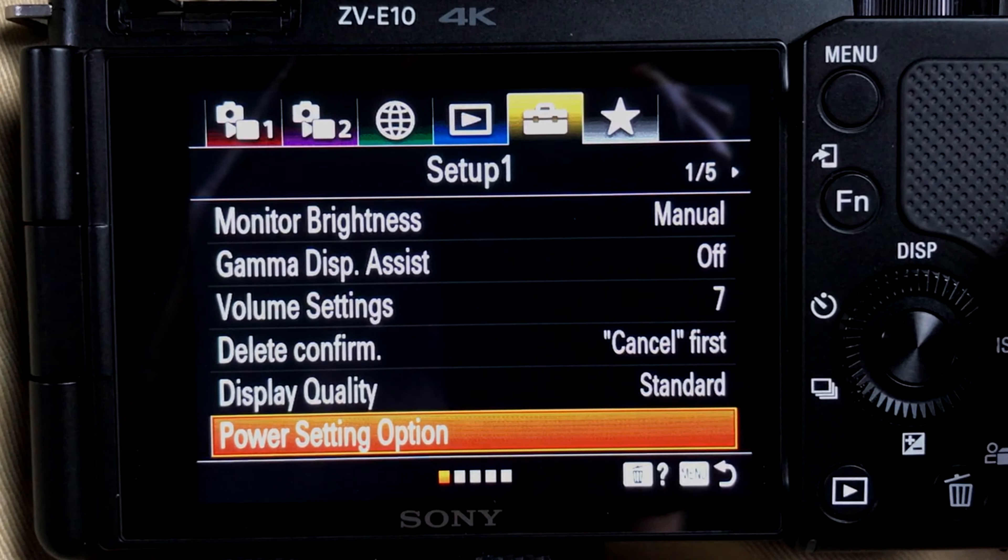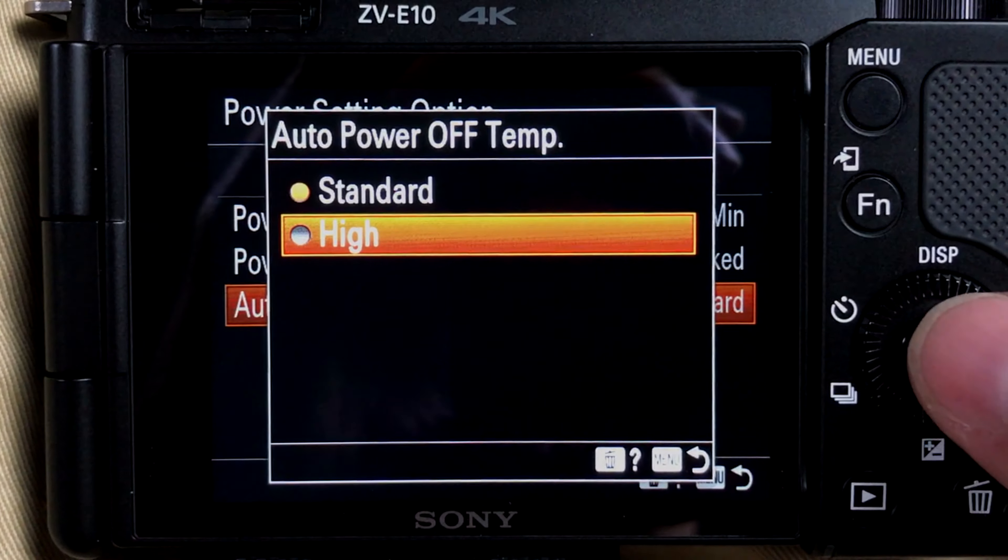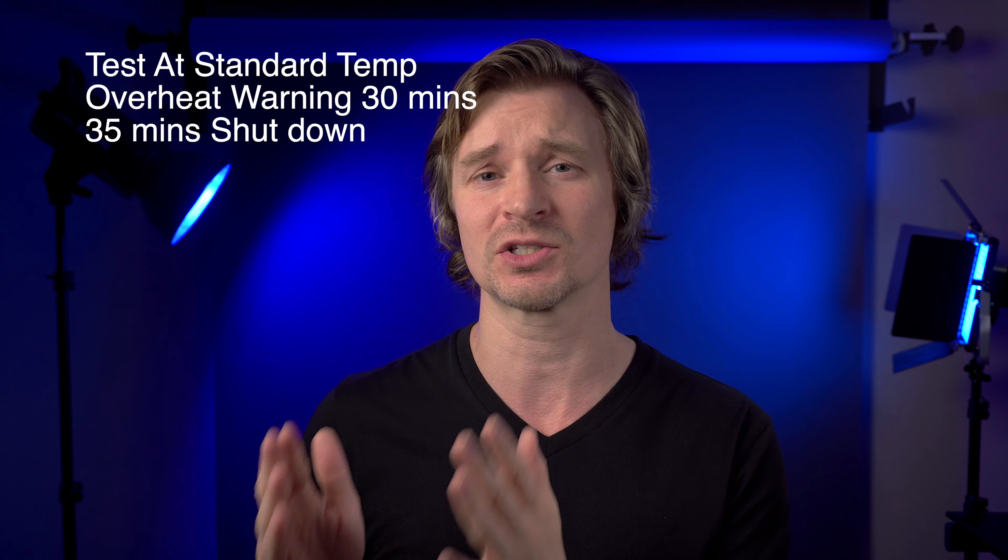Because I know Sony cameras, I went straight into the menus and set the temperature to high for these long tests — that's what I do with all my Sony cameras, and it's what almost everybody does. On the standard setting, the heat warning comes on too quickly in all their cameras. Some people say it's because they don't want the outside to get so hot it hurts your fingers, and others say it'll damage components if you always use it on high — but I don't know anyone who has ever damaged Sony components by setting the temperature to high. I did run a test on standard temperature just to confirm: the overheat warning came on at the 30-minute mark, and at 35 minutes of 4K 24p recording, it actually shut off. So I always set the internal temperature to high.